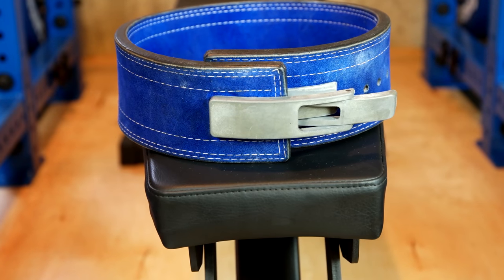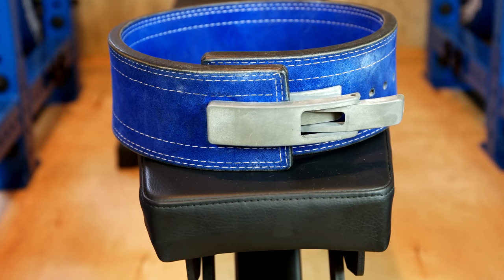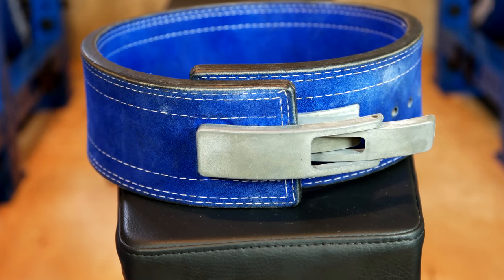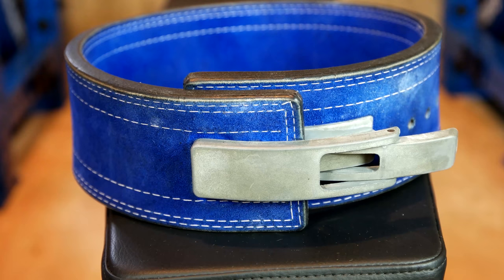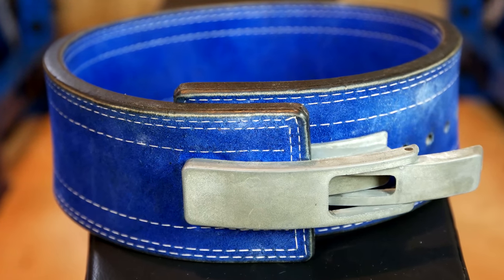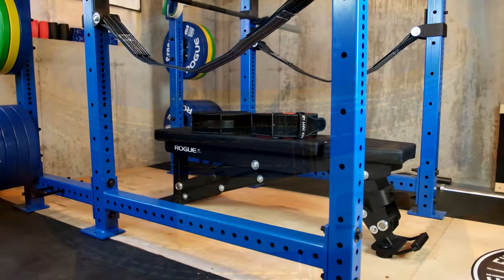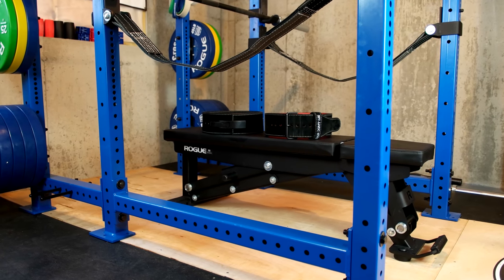So to set the table, I've been using this 13 millimeter Inzer lever belt for the past two or three years in the royal blue color, and I absolutely love it. As you can see, this thing is still in great shape with the exception of a little bit of chalk and some battle wounds. But the stitching and everything has held up tremendously well.